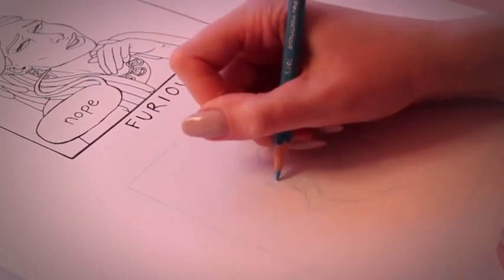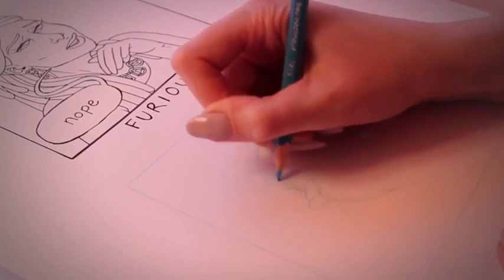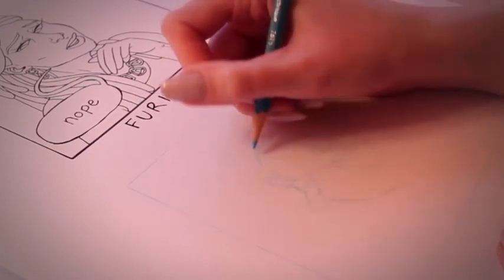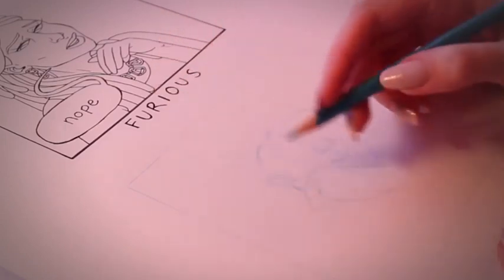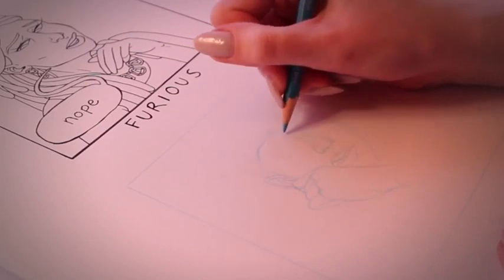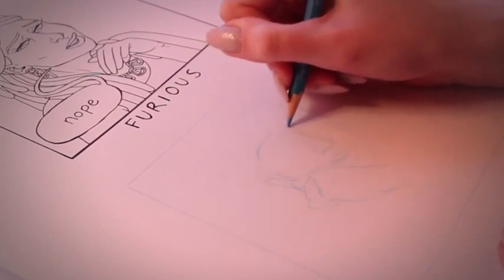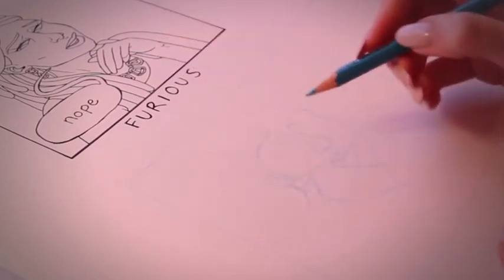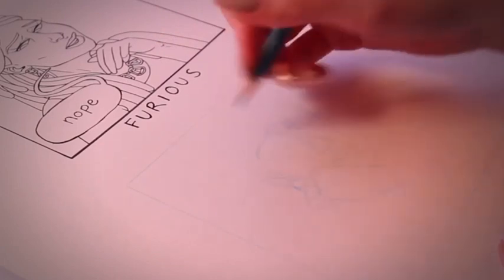I think I hold my pencil funny — I know I hold it really tightly. With art, they kind of encourage you to be more loose, but I always have a really firm grip on it. It's probably not the best thing, but it works for me.